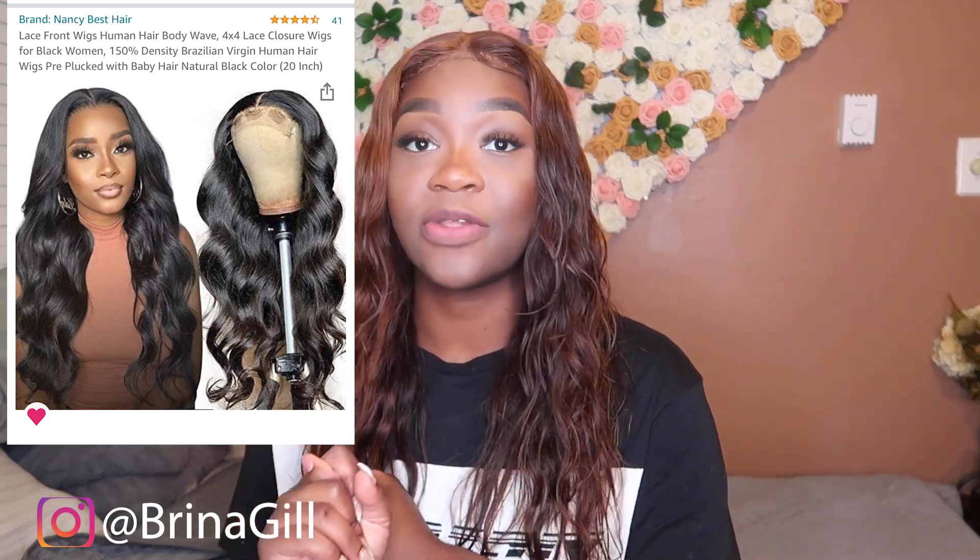So today I'm gonna be reviewing this wig. It is a little damp right now because I just wet it so I could have it nice and wavy. I'm reviewing this wig that I got on Amazon — it's super affordable, literally only a hundred dollars for twenty inches. It is true to length. When it's straight, it's very very long. Twenty inches for only a hundred dollars, and it is a hundred percent human hair.